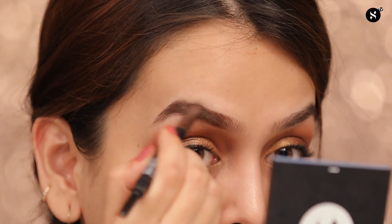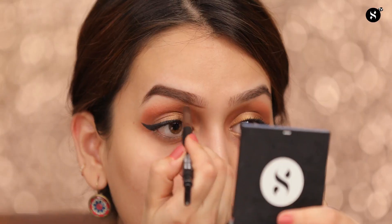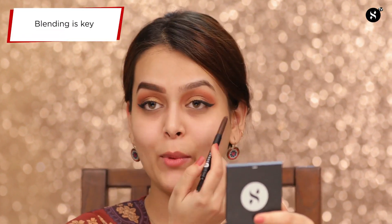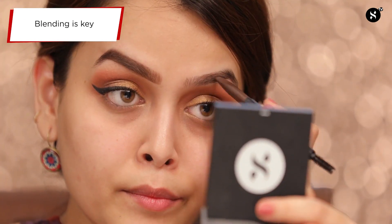I'll be lightly filling my brows, especially the gaps. Always follow the shape of your brows and keep brushing your brows in between to distribute the color. You can see the difference clearly between my filled eyebrow and the one which is not filled. Now my eyes are done.